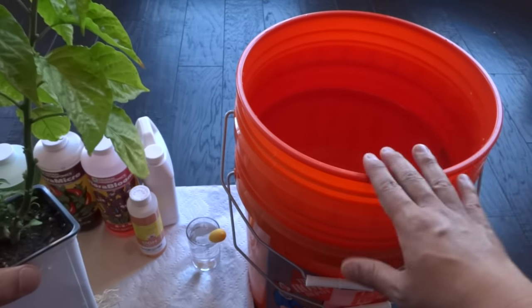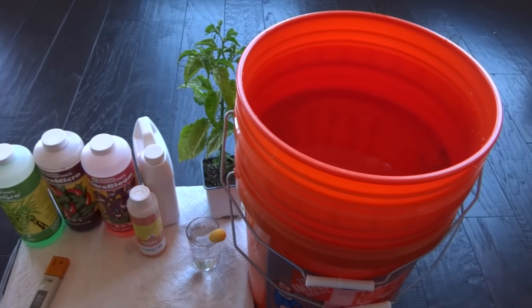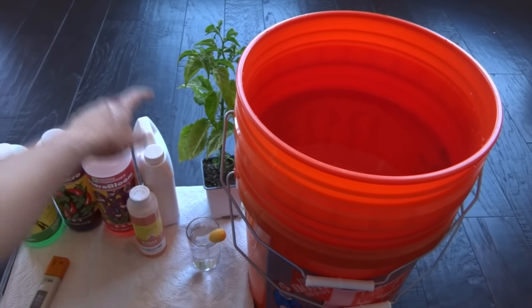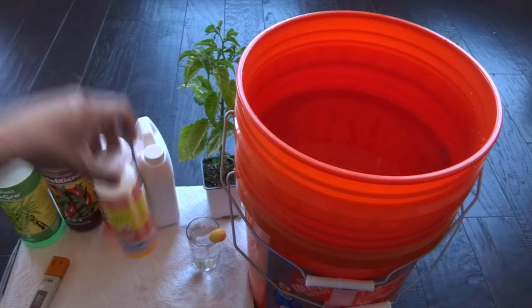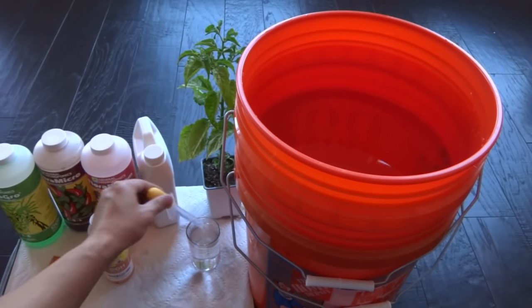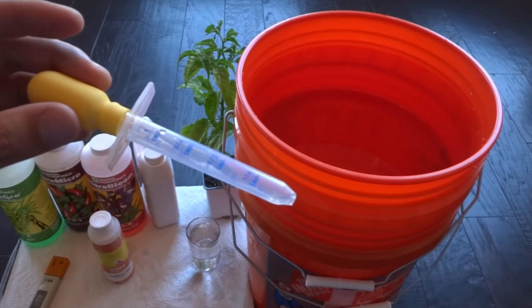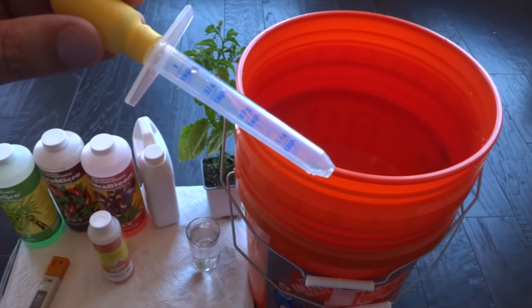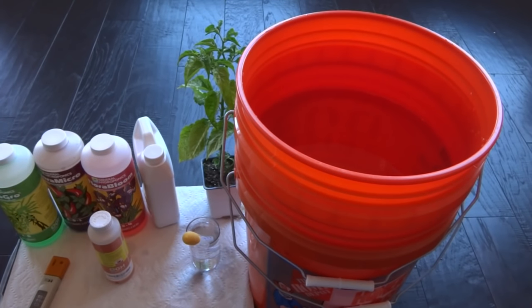If you're going indoors it works better, but I'm going to do this outdoors as an experiment. The next items you will need are your hydroponic nutrients, whichever brand you choose. I have the General Hydroponics Flora Series, which is the 3-part: micro, grow, and bloom. This is Cal-Mag, and this is pH down to adjust your pH. This measuring tool is very useful because it lets you measure exactly the amount you need — it's a 1-teaspoon / 5-milliliter measure, so it's very precise.